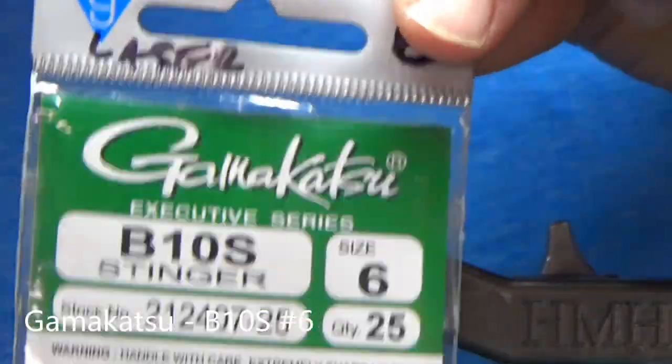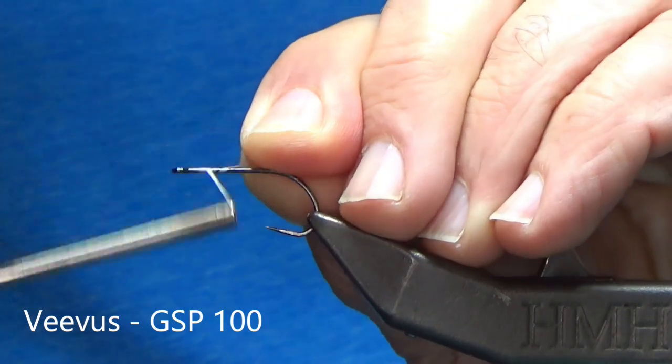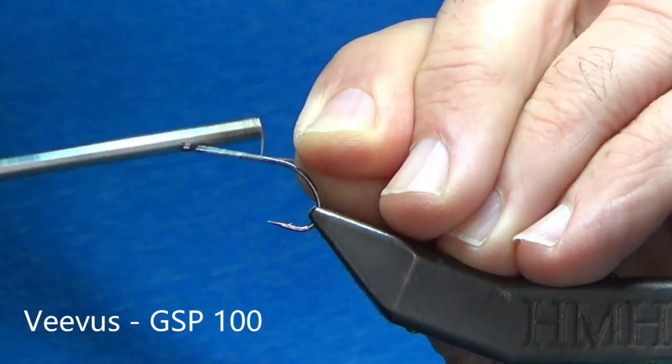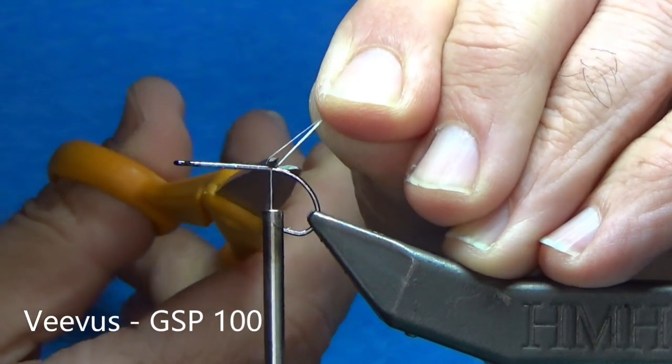All right, so let's get tying. I'm going to start with a Gamakatsu B10S size number six. For thread here I'm using Vivas 100, and I'm just going to take the thread all the way down to right at the hook point.